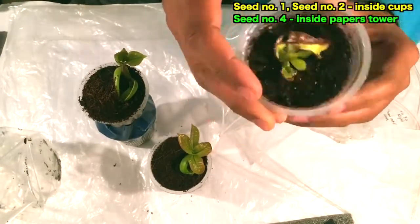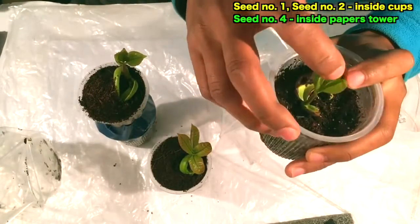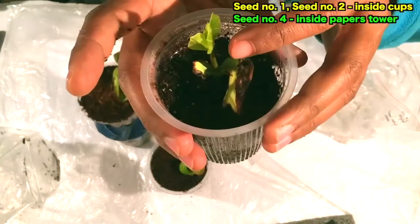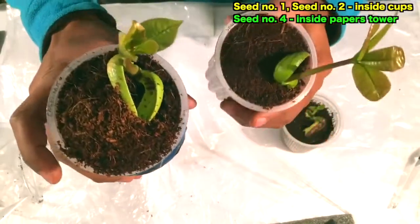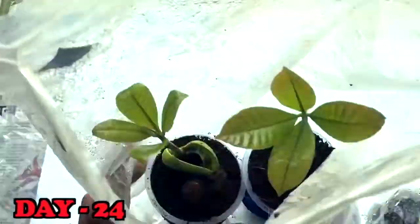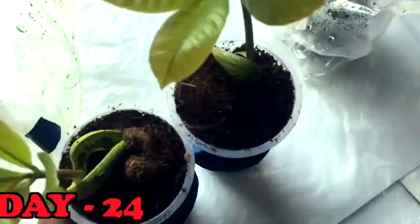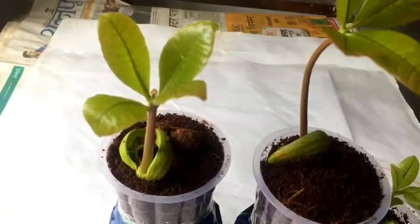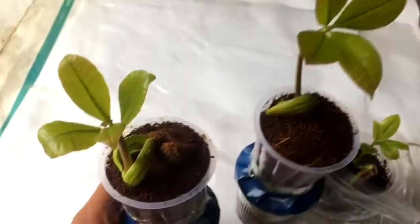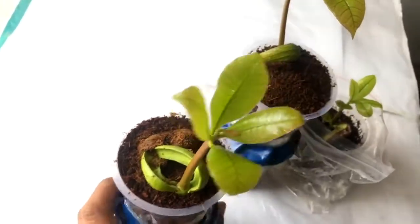Seed number four is growing well and the fungus has also been removed. On day 24 you can see all the seeds are going quite well, there is no problem, and I'm quite happy with the result. I'll keep you updated in the next video for this cashew plant.